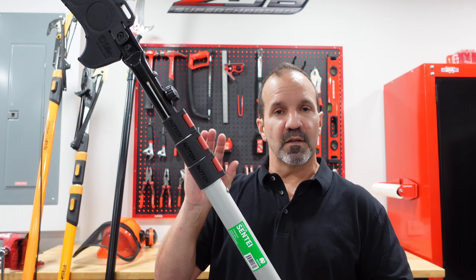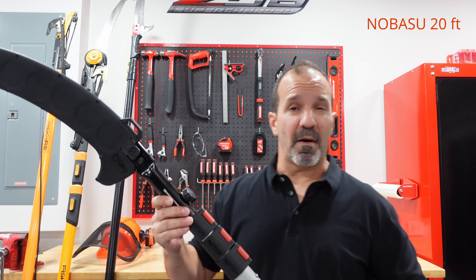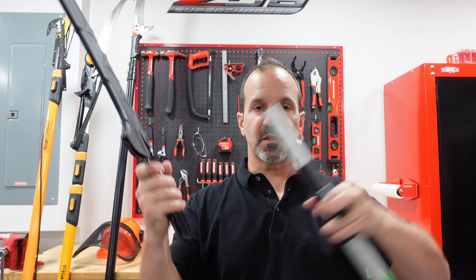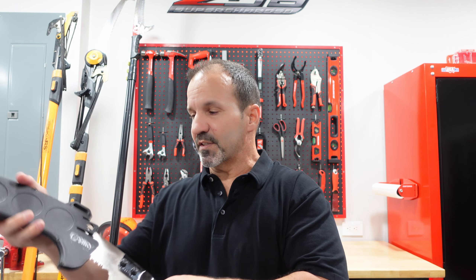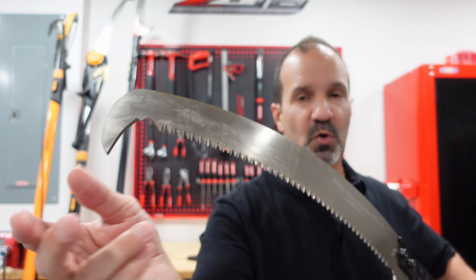I wanted to buy something good quality, so I ended up getting this one — the Notch Senti 21-footer with a silky smooth blade. I absolutely love it. It's super easy to use, solid. It is a little heavy at 7.7 pounds. It's oval aluminum, comes with a 15.4-inch silky smooth blade. You have rib pins and collar locks — very easy to use. Once you lock it in, this thing is not going anywhere.